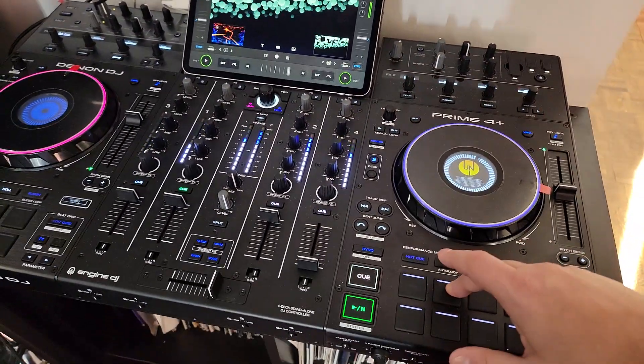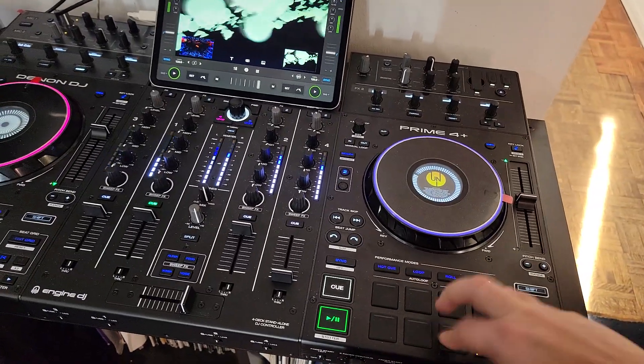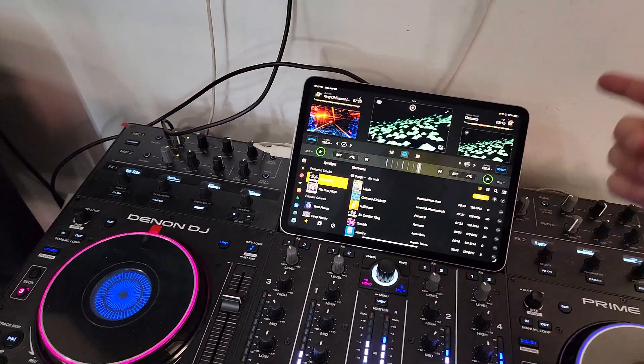And of course all the pads work. EQs work — it's endless, it's just endless.